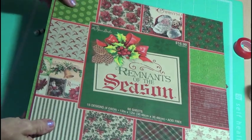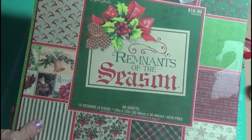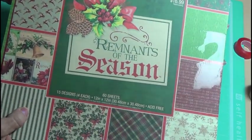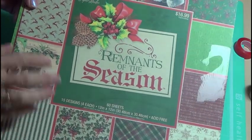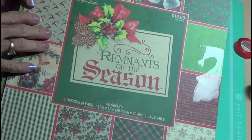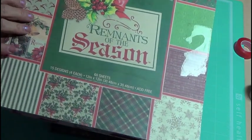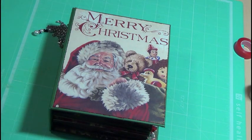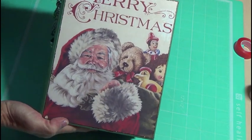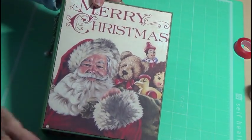Hi, this is Gloria. I want to share with you an album I made with the remnants of the season. I got this paper from Hobby Lobby and I have got enough paper left over to do another mini album. So, this is the album I came up with using that paper.